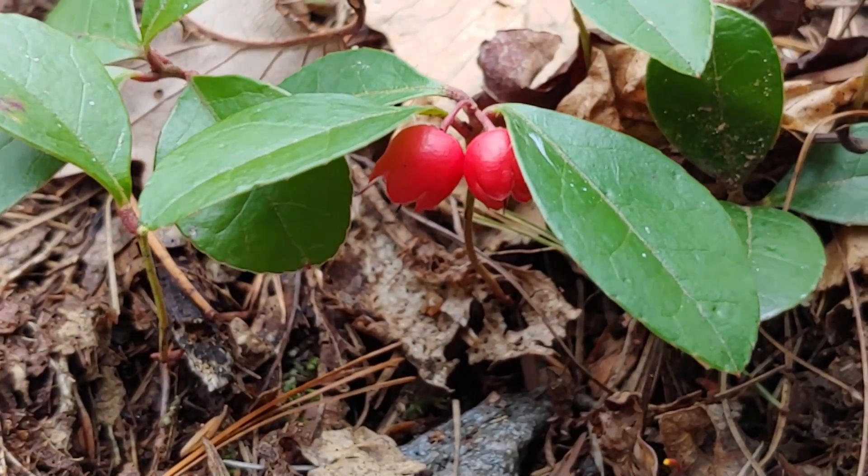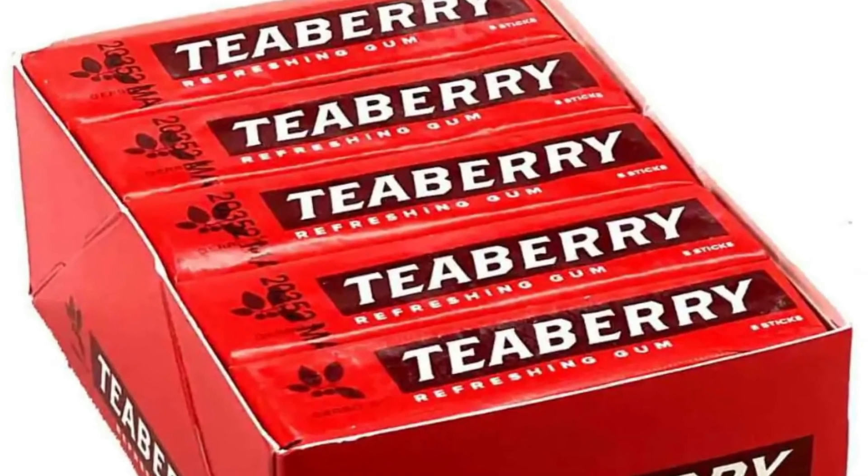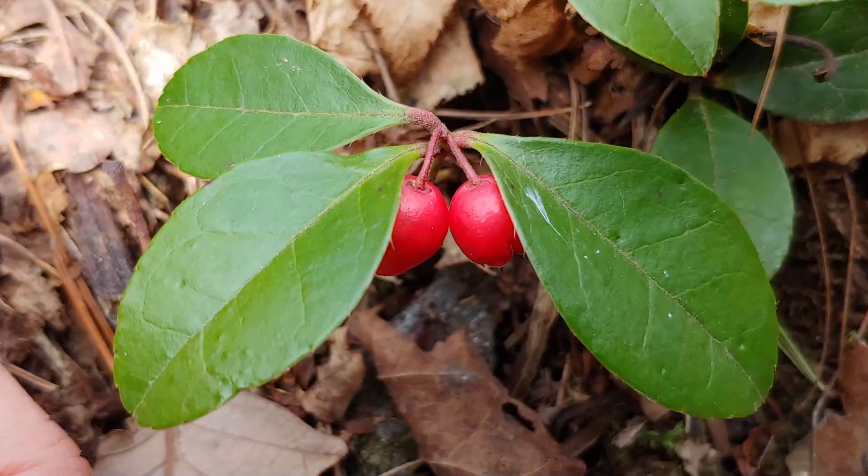Hi, this is Frank Taylor with Nature at Your Door, and today I'm walking in my backyard in southwest Virginia in the Appalachian Mountains. I'm layered up here because it's mid-March. We're having a little bit of a cold spell here, and I thought this would be a great day to take you and find a plant called teaberry or wintergreen. Teaberry may be best known for its use as a gum. Teaberry gum was invented by David Clark at the turn of the century in Allegheny, Pennsylvania, and he wanted to replicate the taste of this amazing plant in his gum. Clark went on also to be famous for his Clark Bar, and it's a company that has been in a family for years and years.